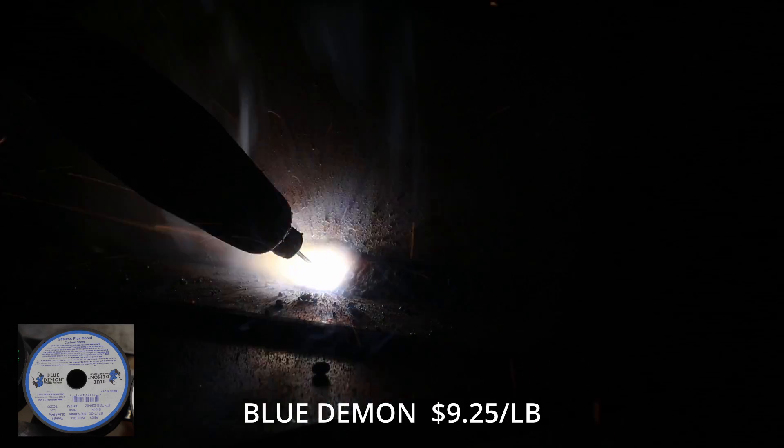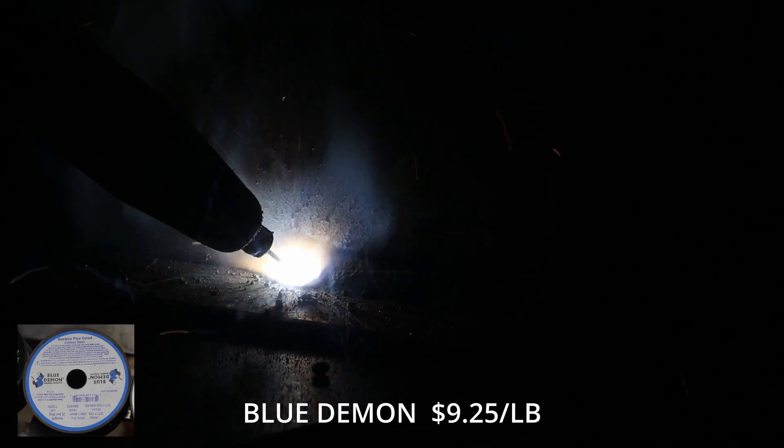The welds are all done on eighth-inch coupons and I'll be doing a four-inch fillet weld on a T-joint.